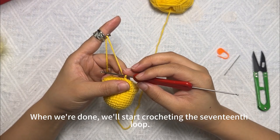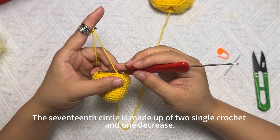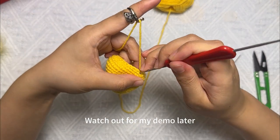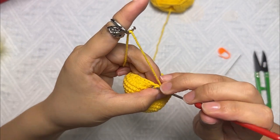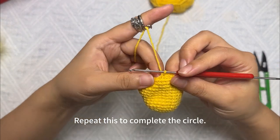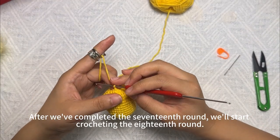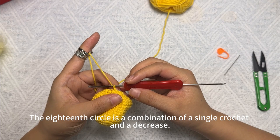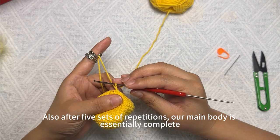We'll start crocheting the seventeenth round. The seventeenth round is made up of two single crochets and one decrease, repeated for a total of five sets. Watch my demo: one, two single crochets, then crochet a decrease. Repeat to complete the circle. After completing the seventeenth round, we'll start the eighteenth round — it's a combination of one single crochet and one decrease, also after five sets of repetitions, and the main body is essentially complete.